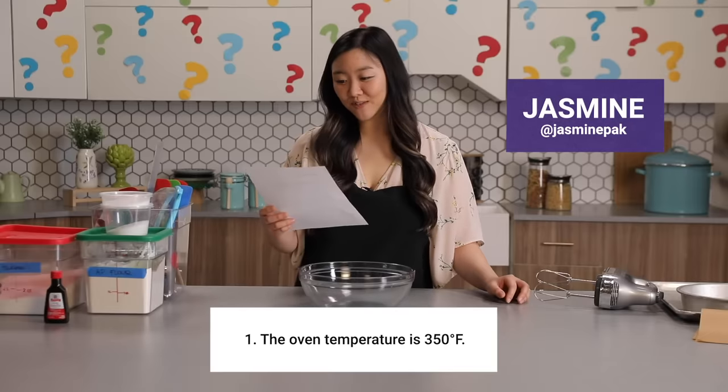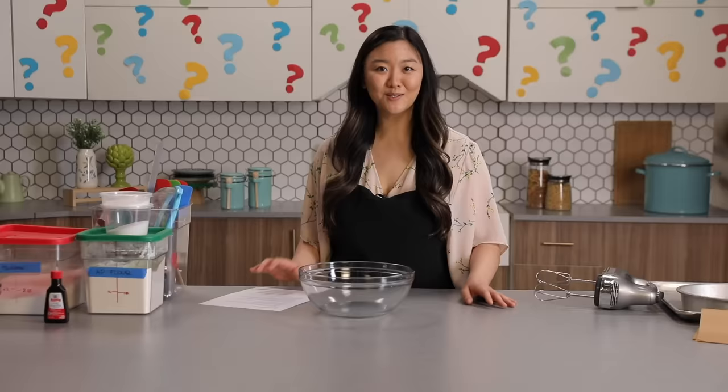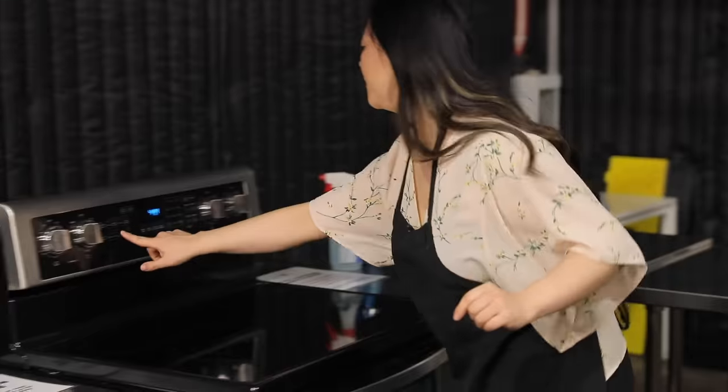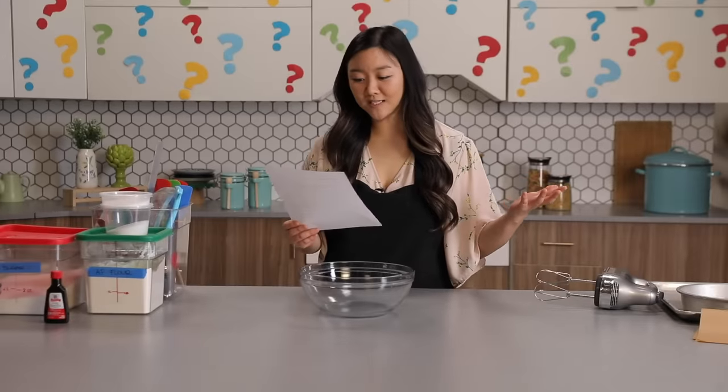Step one: the oven temperature is 350 degrees Fahrenheit. It's telling me that it is, but it's not yet, so I guess I will go preheat the oven. Bake. Preheated. The oven's preheating. Let's go to the next step.